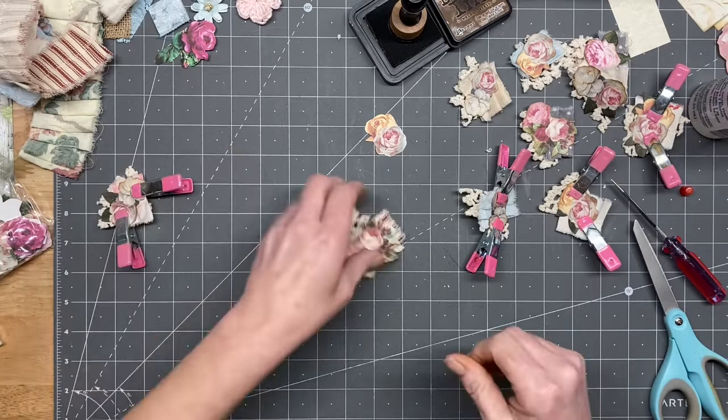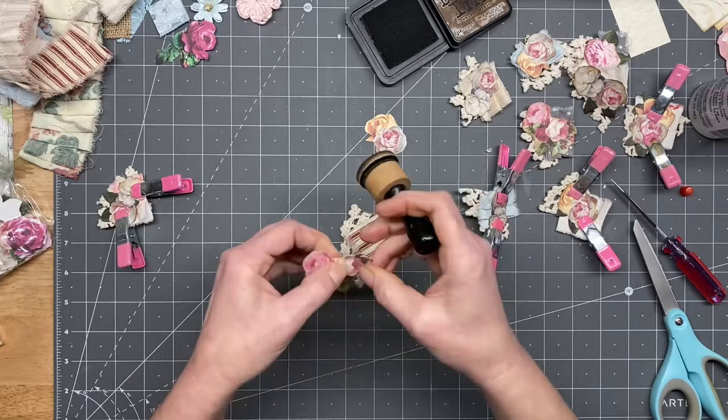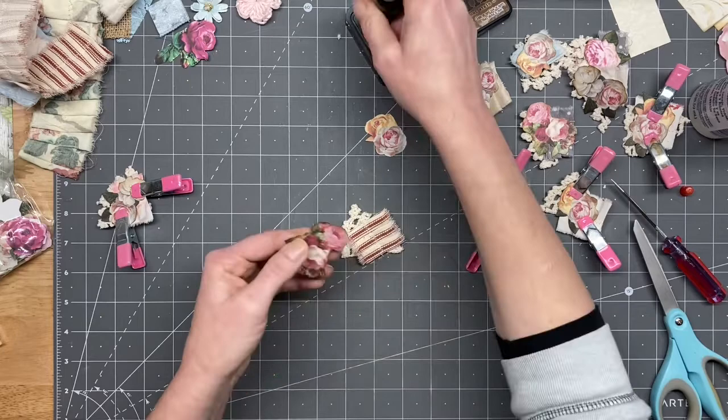I was actually thinking these might look kind of cute with some pearls on them. If I do that, I'll have to wait for them to dry. Is this the last one? It looks like it - that worked out pretty good.